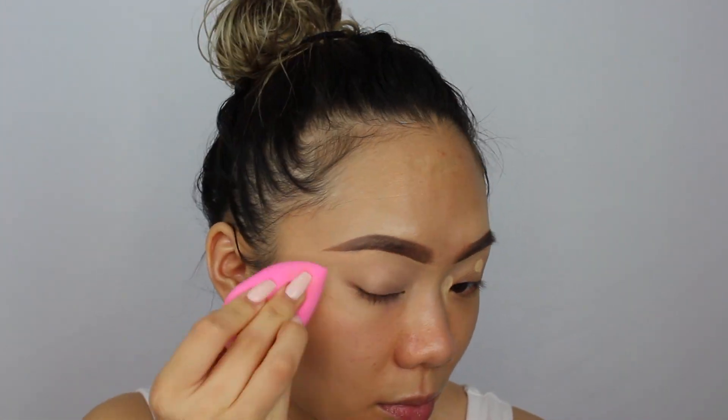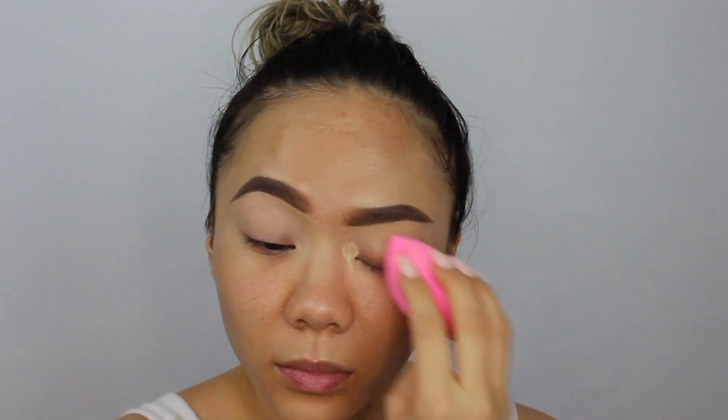Then I'm going to take my foundation of choice today, which is the Marc Jacobs Shameless Youthful Look 24-Hour Foundation in the shade Light Y210. I'm putting just a little dollop on the back of my hand, using my Morphe MB10 brush, and I'll blend it out with my beauty blender.